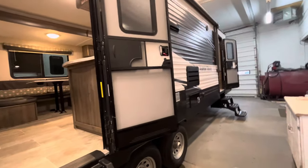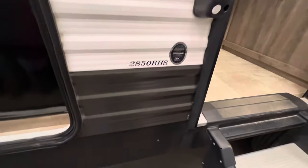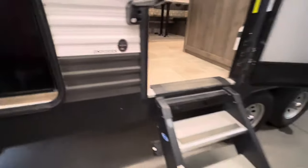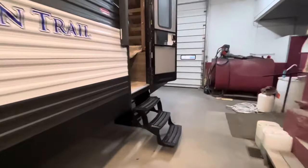So this is the 2019 Aspen Trail, 2850 BHS model. We'll start outside and walk around, then we'll go in. We'll start up front first.